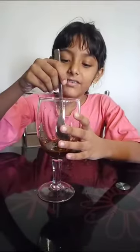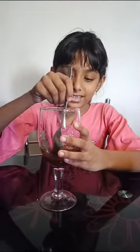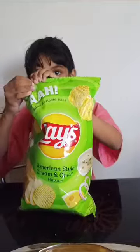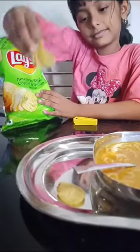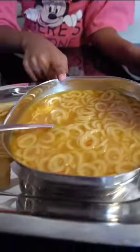We are going to make cold coffee now. Mix coffee, sugar, and water. Add milk and mix well. Cold coffee and noodles —